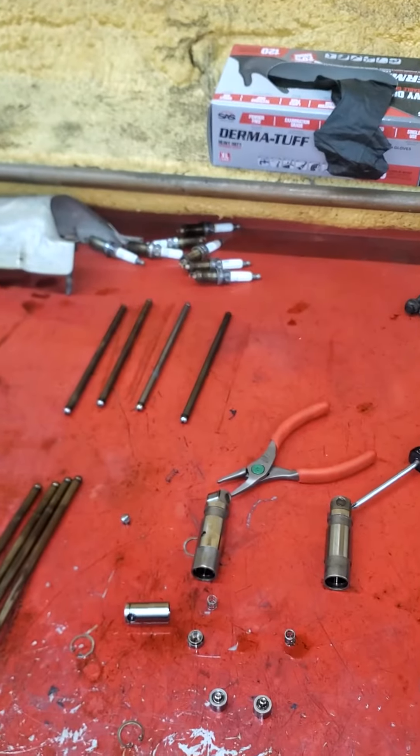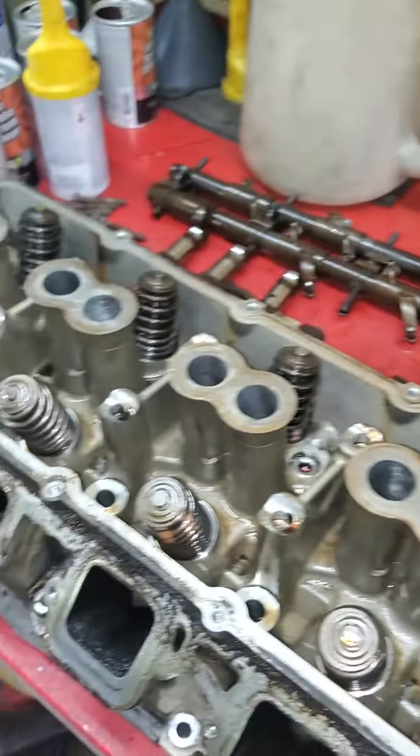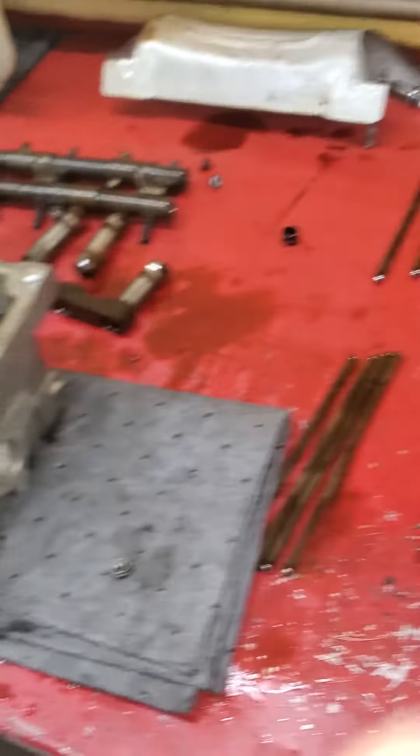So here we are, part two — ticking noise on a 5.7 Hemi. Cylinder head is off and push rods are all out.